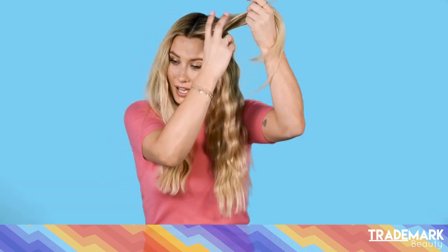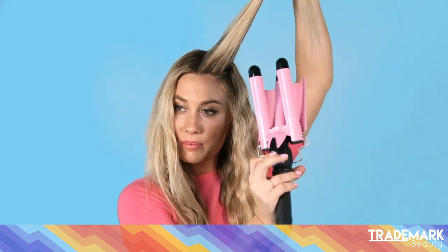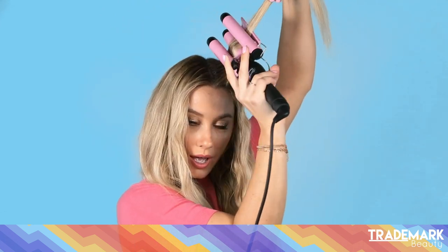For my bang area, I really love the lift. I know it can be a little tough sometimes to get that, so what I do is always lift it straight up and just go at it from the side.